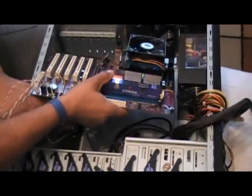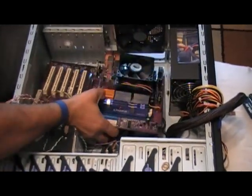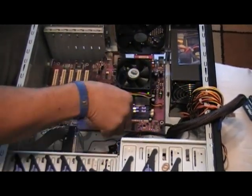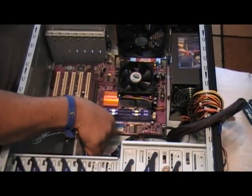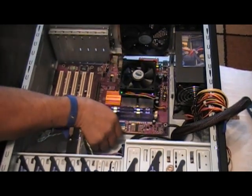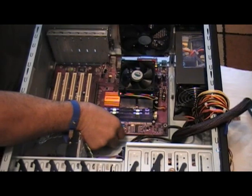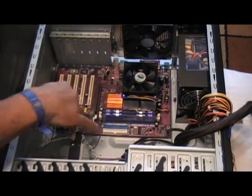Go ahead and line the motherboard up onto the standoffs that have been installed in the case prior to installing the motherboard. I'll then move the wiring a little bit to create a good area to secure the wiring out of the way so it doesn't hinder the airflow within the case.